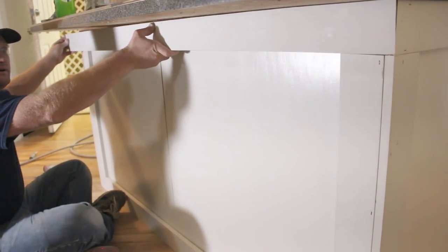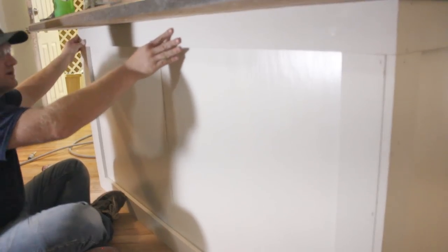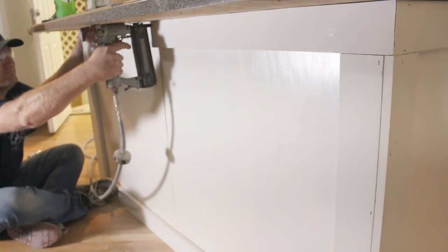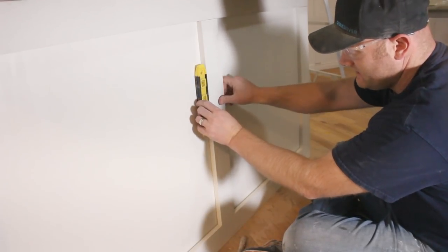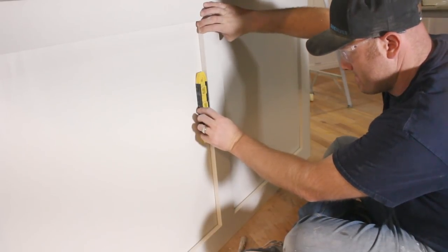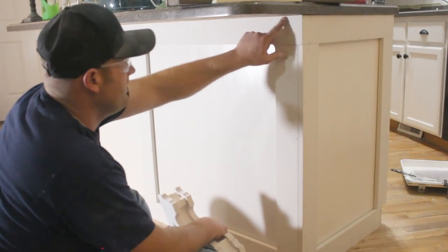Going in with the top trim piece here, and then I just have to add one more center piece down here. Then I'm going to add some corbels that I built and I'll show you guys those in just a minute. Because I don't have an edge to reference on the side, I'm just going to use the spirit bubble here to make sure I'm straight up and down. I'm almost ready to start doing the caulk work and to putty up all these holes.